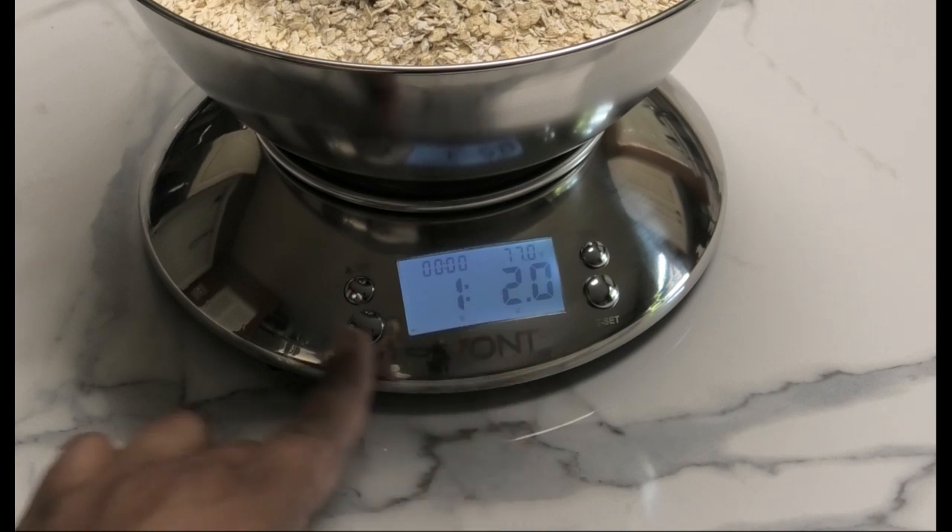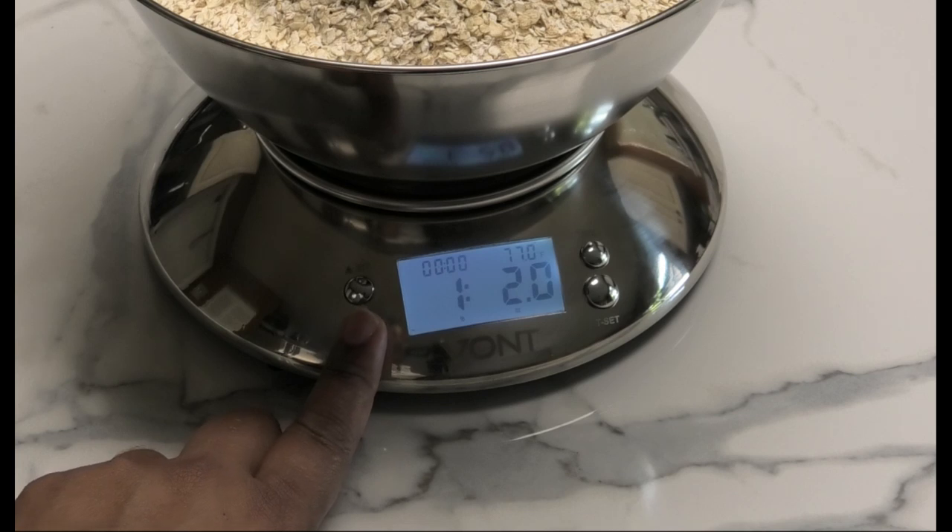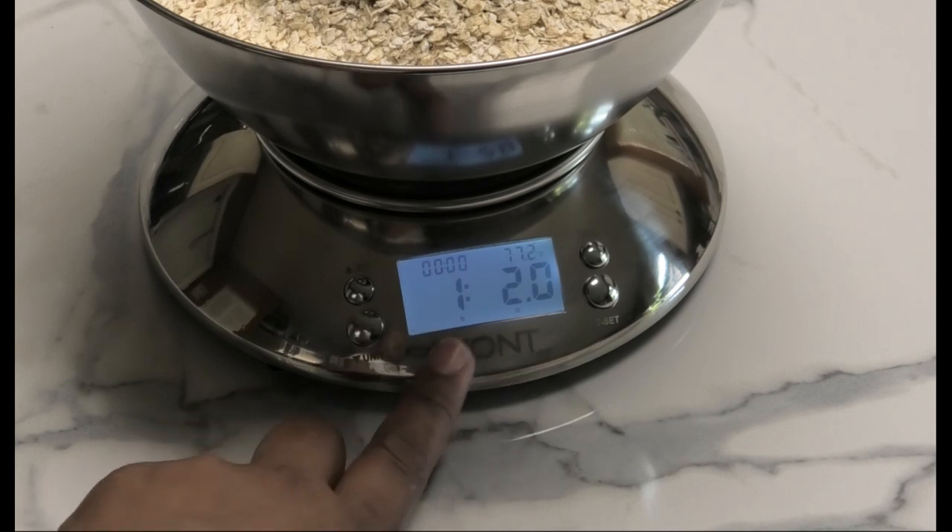From here you can switch the units to milliliters, which is not applicable to grams, and back to pounds and ounces. So I like that.